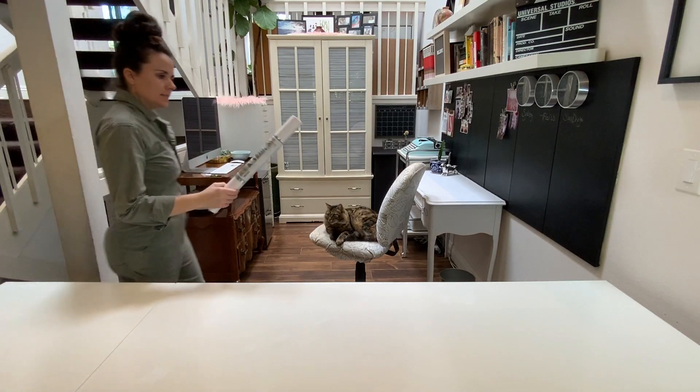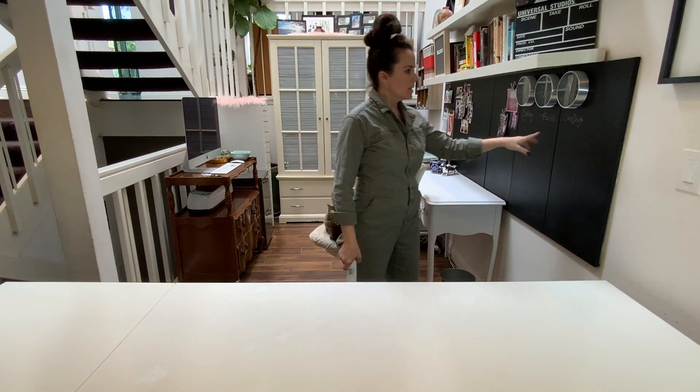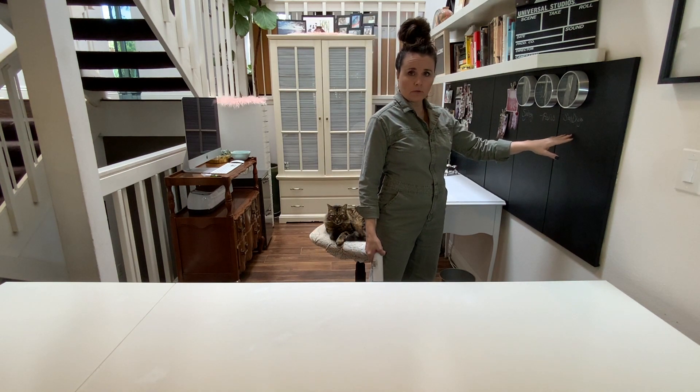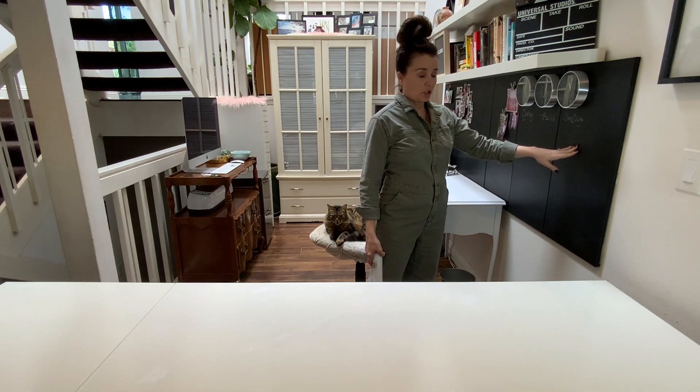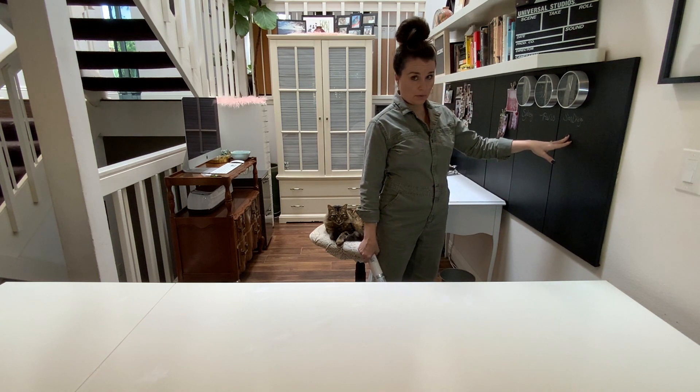I looked for contact paper as wide as my desk but couldn't find any. I found some without adhesive — I didn't know what that was, just a roll of paper. So I'll have to do two rows going this way. Let me read the directions: adhesive, removable, non-damaging. That'll be nice in case there's a bit of condensation — I won't get a hole in my desk.